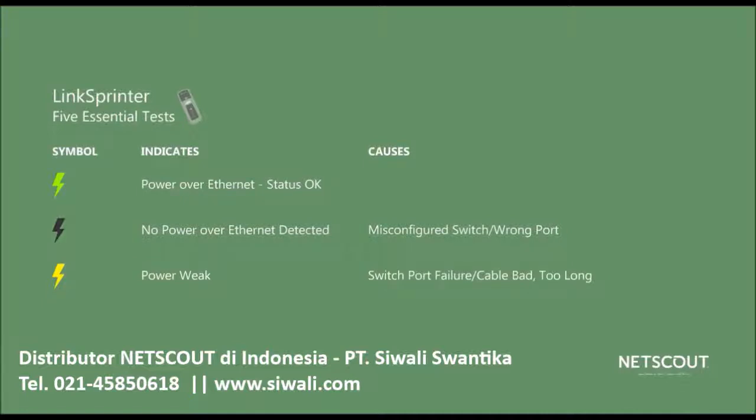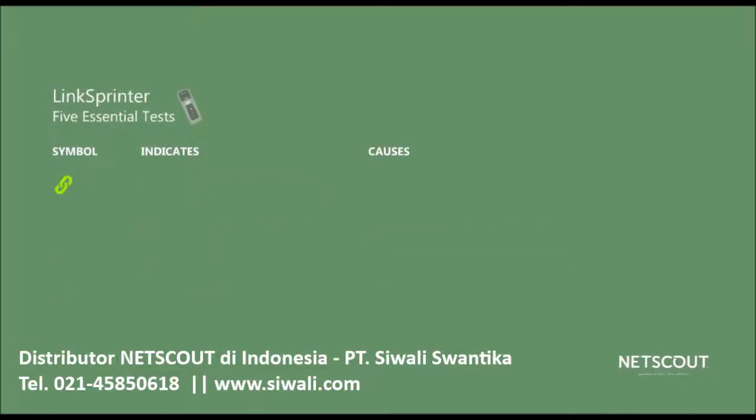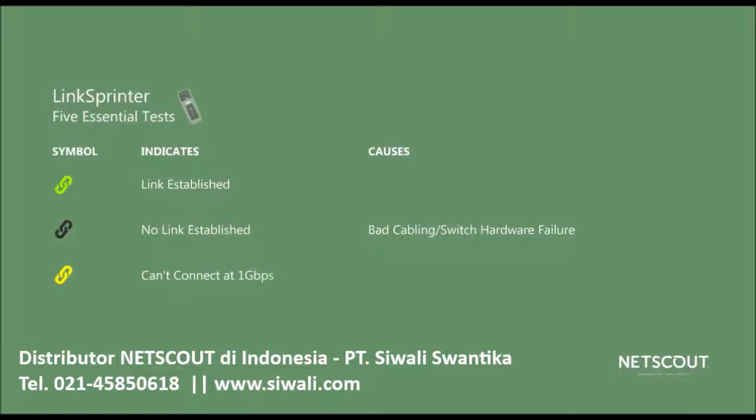The next test is the Ethernet link. A solid green indicator means that you are able to establish a link with the switch. If the indicator keeps blinking, LinkSprinter can't connect to the switch and the rest of the tests will not run — this is likely bad cabling or a hardware failure in the switch. If it's yellow, that means LinkSprinter was able to connect at 10 or 100 megabits per second, but the switch says it can do 1 gig, which probably indicates a cabling issue.